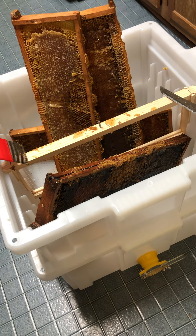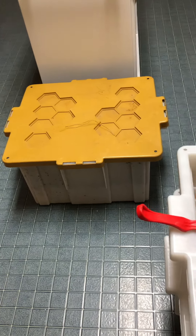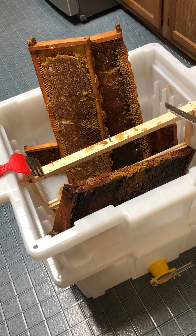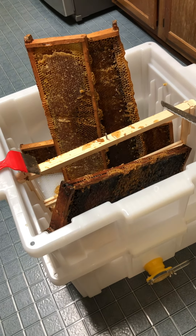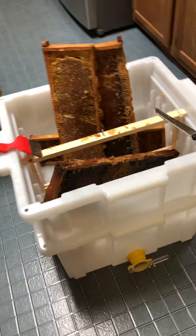No heat at all to the system. We've got about eight frames in the hive butler that we brought in last night, and we're gonna start with that and see what we've got. When it stops raining we'll check the other hives and see if there's any more to do. This is just to start the process because it's kind of new to me.